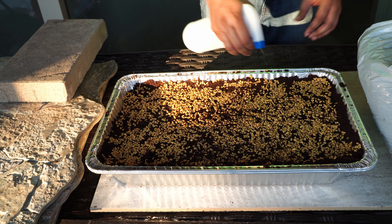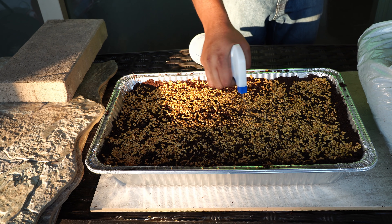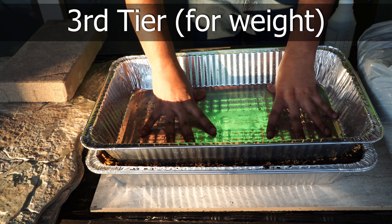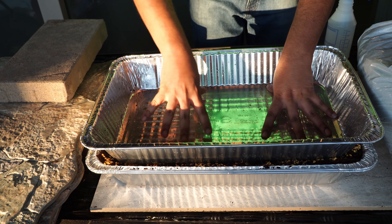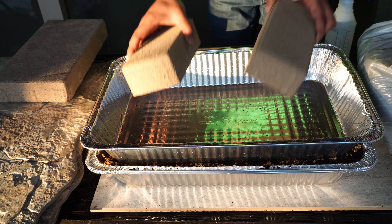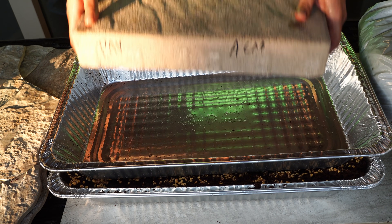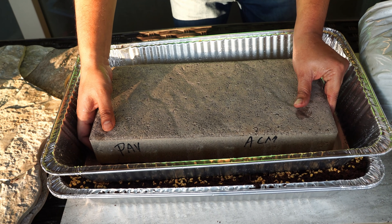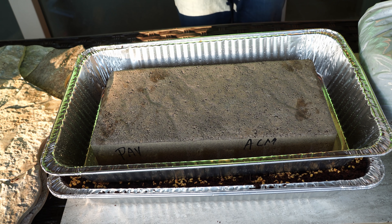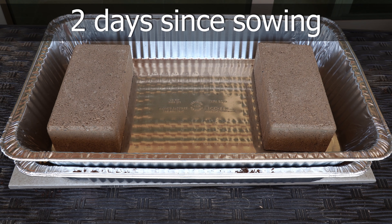In the first couple of days it's important to maintain adequate moisture for the seeds to germinate properly. This new method also involves a third tray placed on top of the second tray, where we apply pressure using some pavers. While it looks a little harsh, this added weight will not only disperse the seeds equally around the growing medium but also result in very good quality microgreens.